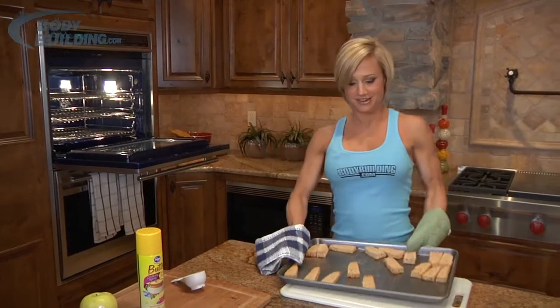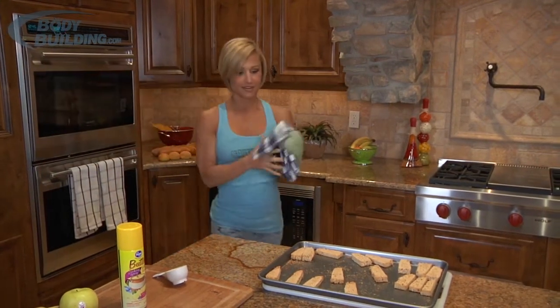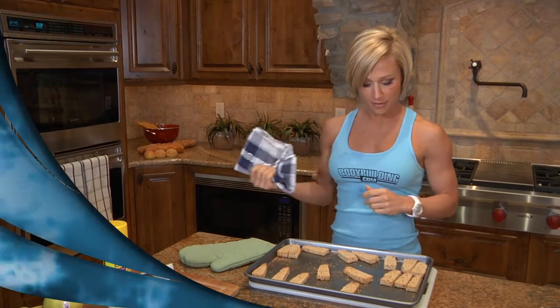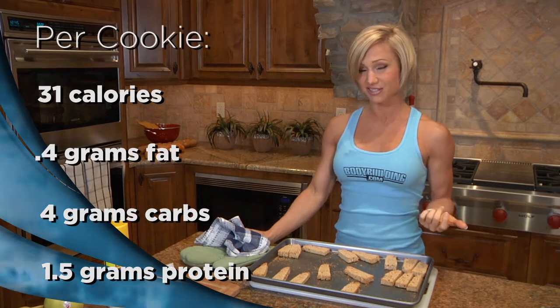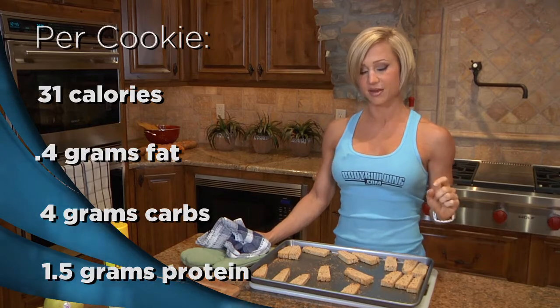Cookies are done — they look pretty brown on both sides. You can actually do it one more time if you like them even harder. One cookie is only about 30 to 31 calories, with less than a gram of fat, four carbs, and about a gram and a half of protein. Thanks for joining me in the kitchen. Please check back often at bodybuilding.com for future recipes.